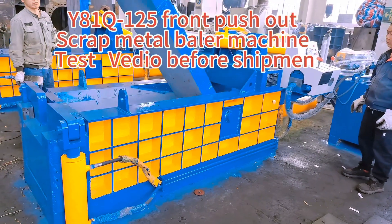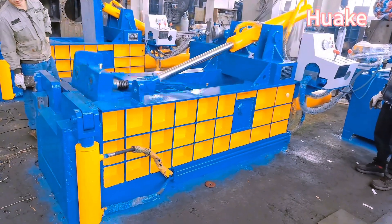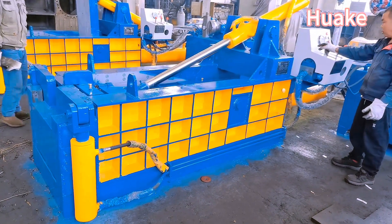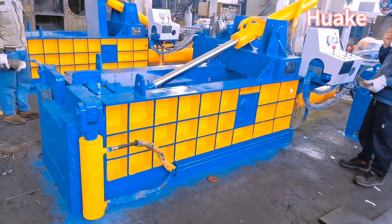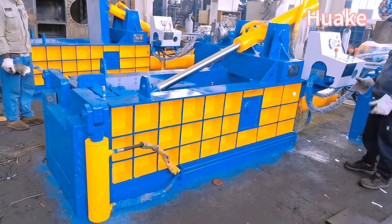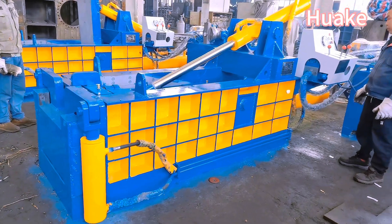The Y81Q-125 Front Push-Out Scrap Metal Baler Machine is a robust and efficient machine designed to compress and bale various types of scrap metal. It is capable of pressing materials such as steel, aluminum, copper, and iron, among others.